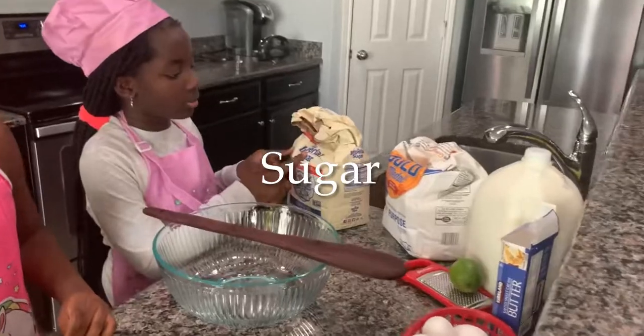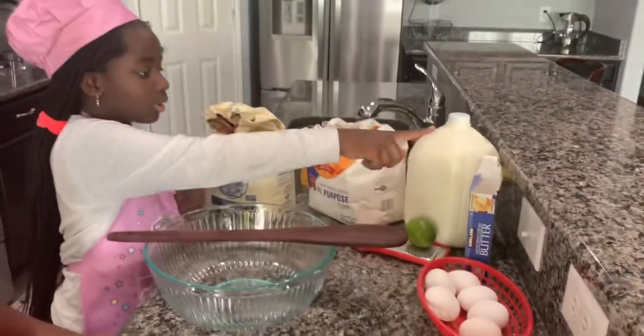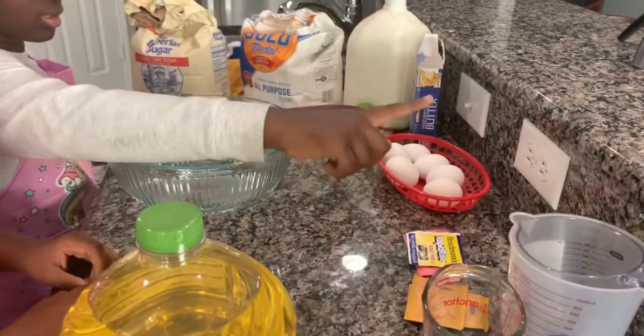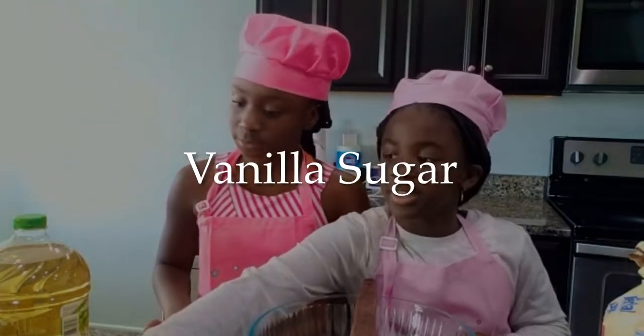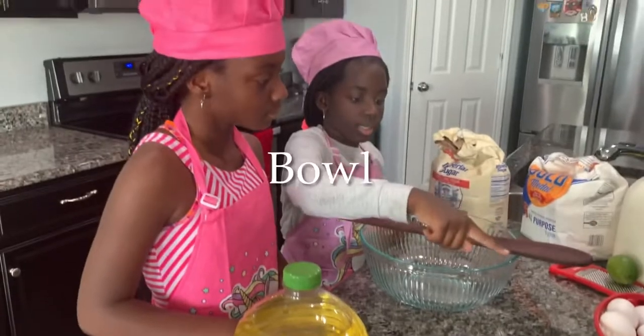For the ingredients, we're gonna need: sugar, flour, milk, lemon skin, butter, eggs, yeast, vanilla sugar, oil. And for tools: measuring cups, a spatula, and a bowl.